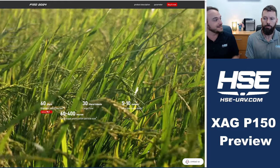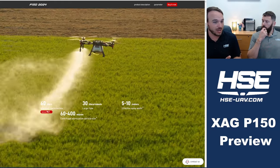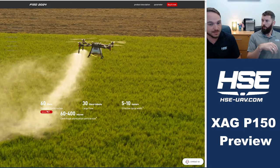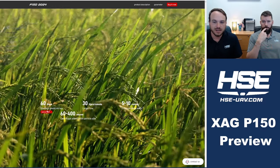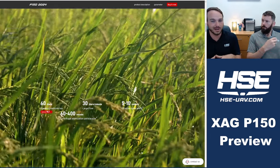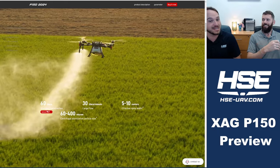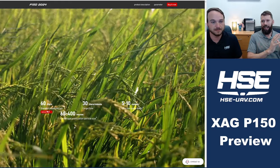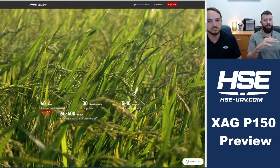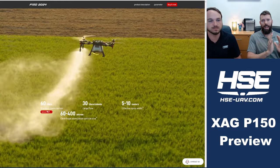The DJI upcoming T60 is marketed the same exact way. One theory is that there's an additional certification in the Chinese domestic market required for pilots to carry over 60 liters. Another theory is that the larger tank is designed only for higher-flow-rate applications, since this drone is available with two or four nozzles — same as the DJI T60. Those higher flow rates would benefit from more nozzles and larger capacity.